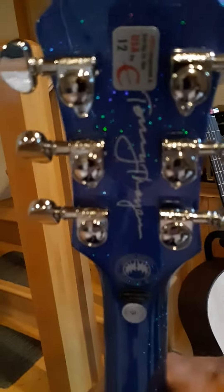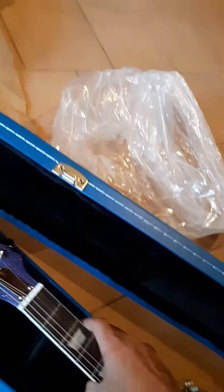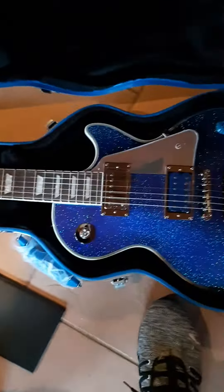$799 at Zounds. Signed on the back. The whole guitar is just amazing. But I bought this because this is just not something you see every day.